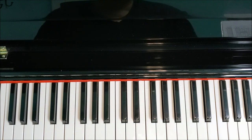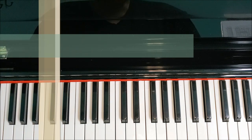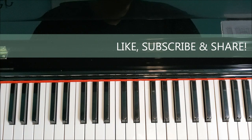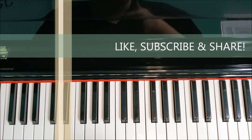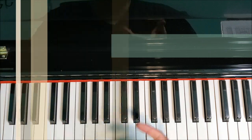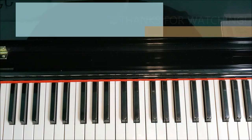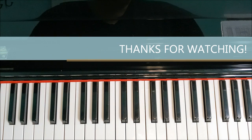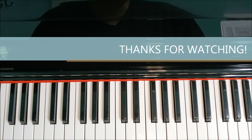That's how you play all three forms of the G minor scale — natural, harmonic, and melodic — one and two octaves. If you found this video at all helpful, please give it a thumbs up. Share it with your families and friends wherever you can. I really appreciate your watching, and I'll look forward to seeing you in the next video where we're going to be taking a look at the C minor scale. Thanks so much and have a nice day.